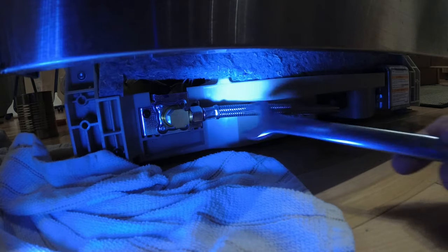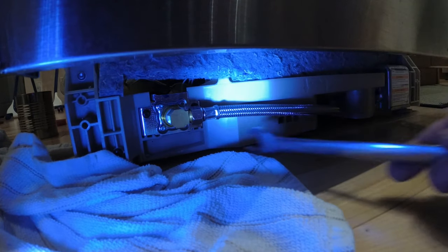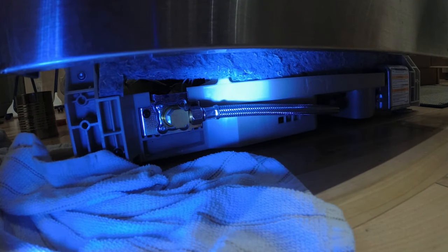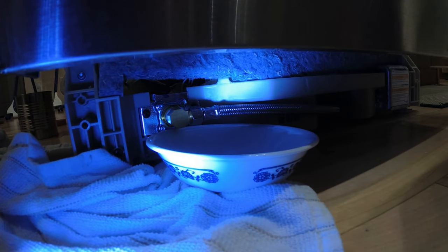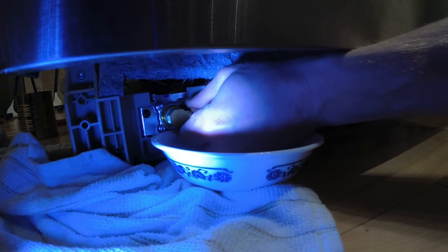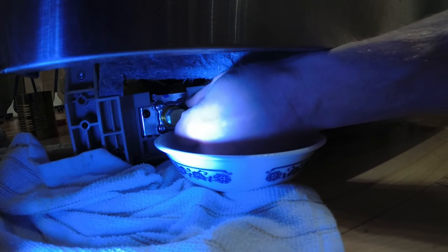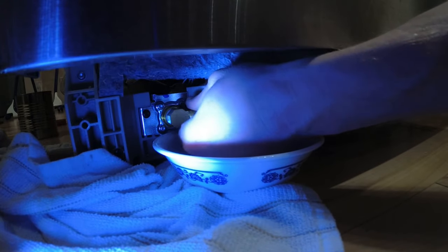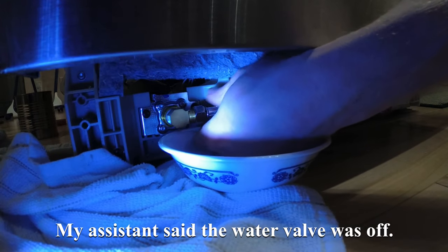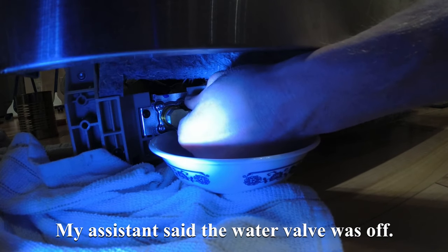This fitting right here is a 5/8. We'll get that off. I've still got my towel underneath — I'm going to put a bowl to catch any residual water. Make sure at this point that you have your water turned off underneath your sink going to your dishwasher.